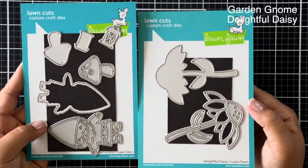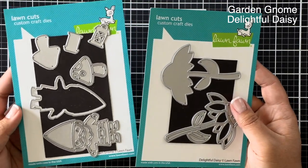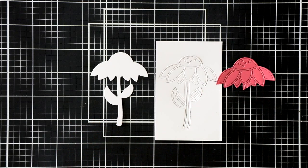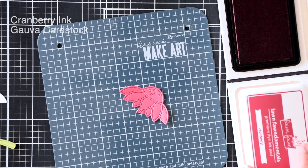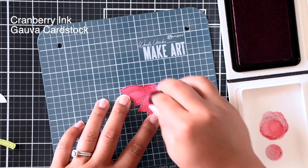We're using the Garden Gnome and Delightful Daisy sets today. They are two really fun and whimsy die sets and we're just going to be paper piecing a bunch. I could have colored it with Copic markers but I decided to die cut them in colored cardstock so that I can get a more vibrant and deep color.